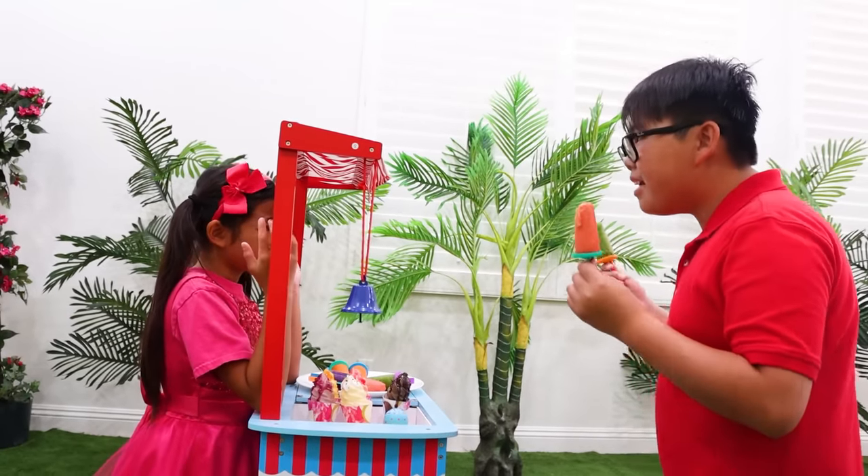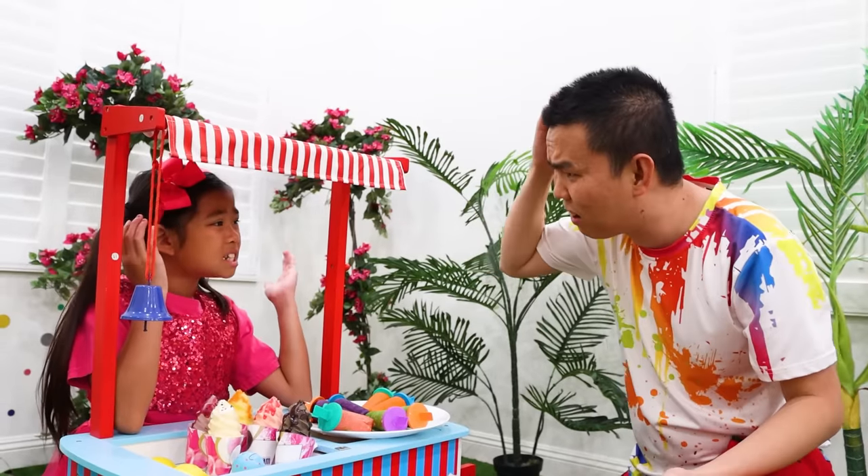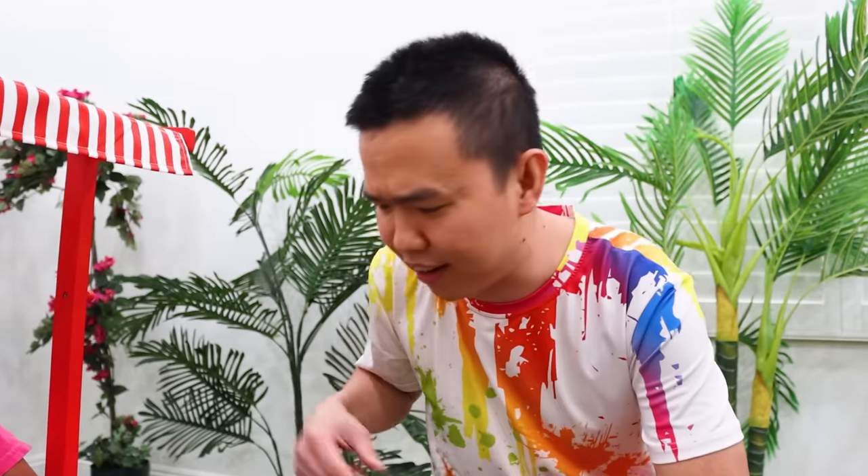I want my money back! Wait! What's going on guys? Vinny doesn't like my popsicle and now he wants his money back! Huh? This looks like you took a bite already, Vinny! But they don't taste good! Hmm, let me try it. Hmm, it tastes like carrot!